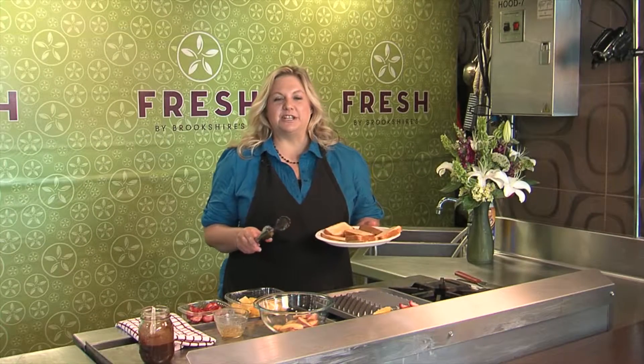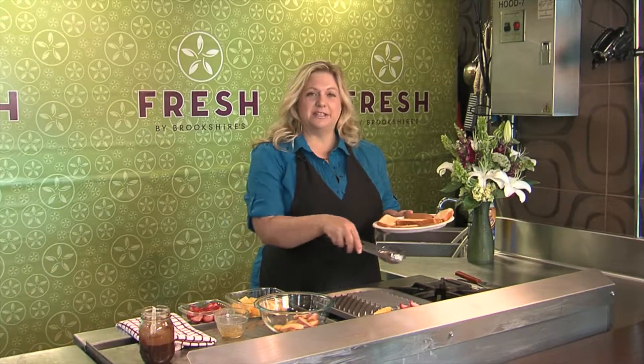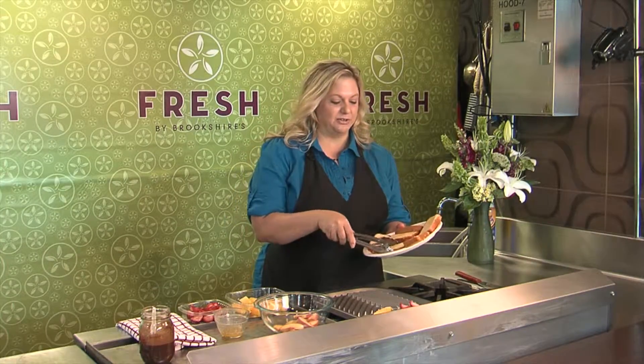This week in the flavor section, we're doing some creative grilling. Now that the temperatures have dropped a little, we can kind of tolerate being outside. So what I'm doing here is a grilled dessert — yes, you can put fruit on the grill and all sorts of different things.